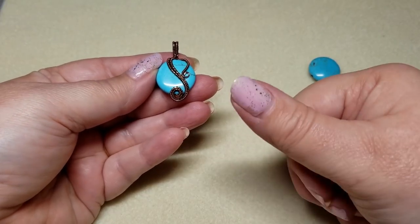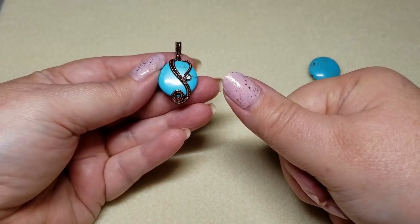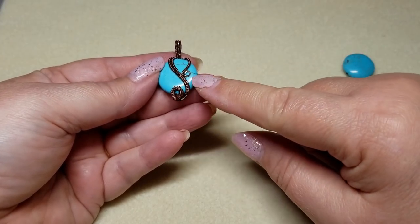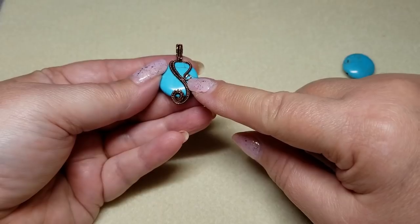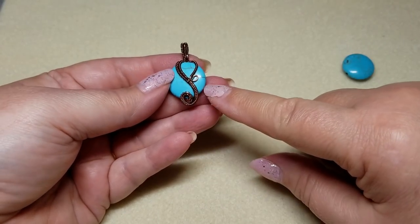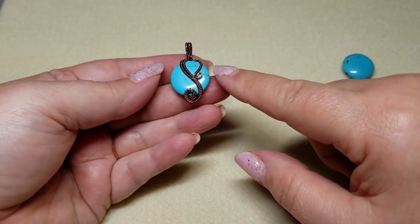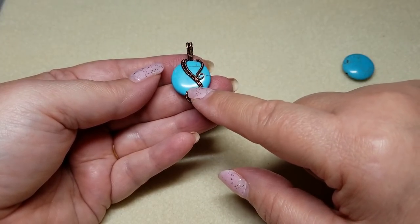If you enjoyed today's video, please go ahead and give it a thumbs up — it really does help me. And if you'd like to see more wire weaving videos, please also give me a thumbs up. Now at the end of this video, I'm going to show you some other pendants I did to show you how I got to this particular design.